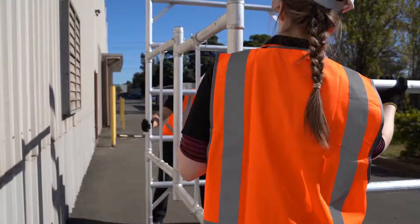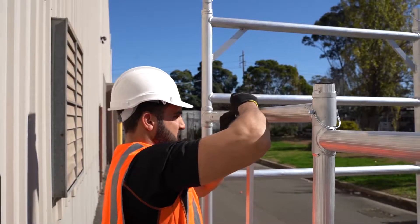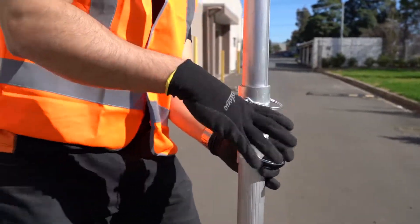Once you have the scaffold at 2m, lock the pins back into place to secure the base frame. Adjust the extendable brace to the correct size and lock in the safety pins.